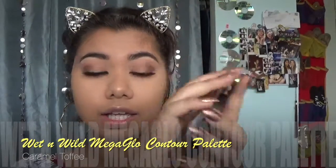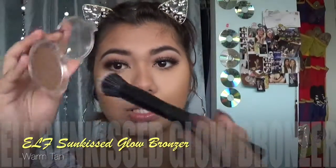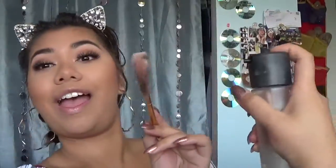I'm using my Wet n' Wild Caramel Toffee Contouring Palette and I'm gonna take the bronzer shade on my unicorn brush. I'm gonna swirl a little on my small stippling brush from e.l.f., tap off the excess. Now for the fun part — I'm taking the Wet n' Wild Mega Glo Highlighting Powder in the shade Precious Petals; it has such a beautiful pan. I'm gonna go ahead and spray my brush with Fix+.